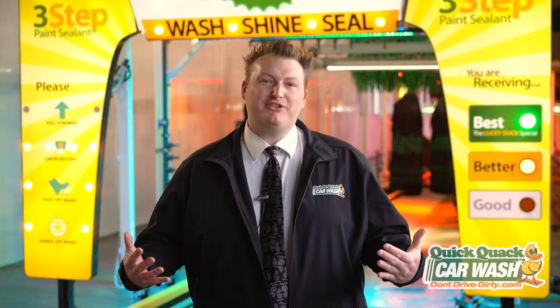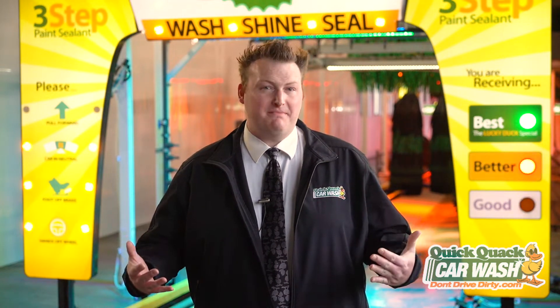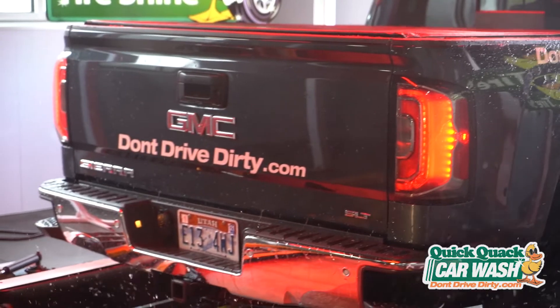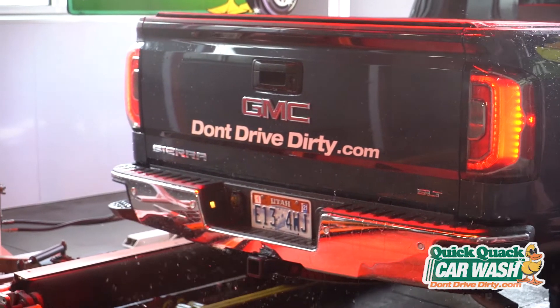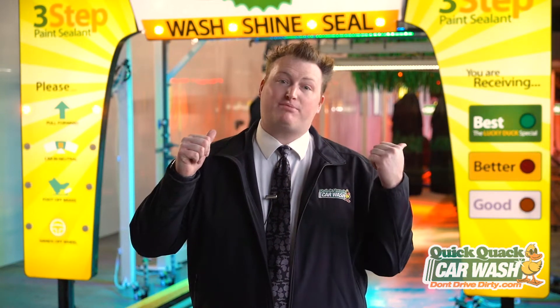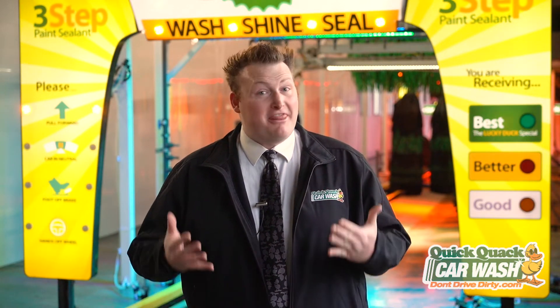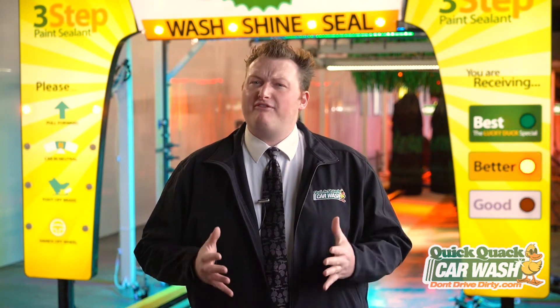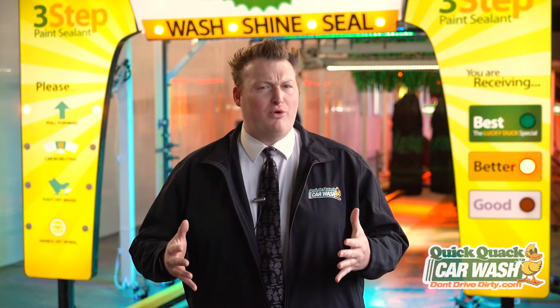We have a specially designed reverse osmosis system. It not only helps us get a spot-free rinse on vehicles, but it's designed to help conserve as much water as we can. The water that isn't used gets recycled back into our wash process, and this recycled water works amazingly to rinse off soap before the final shining application.